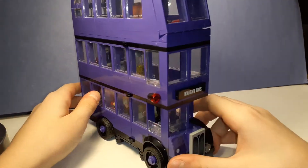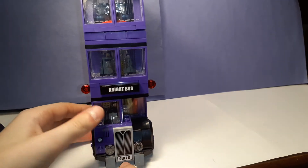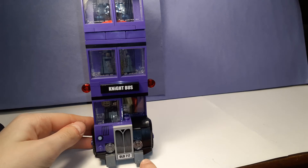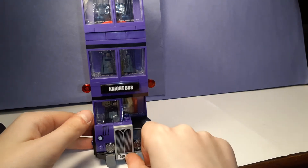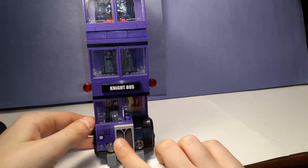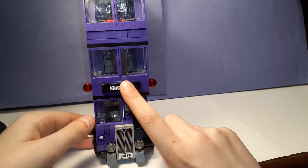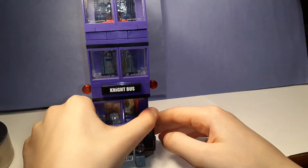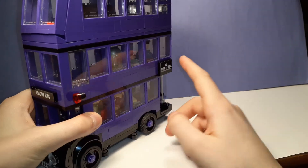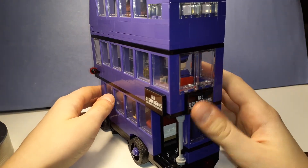Coming back to the front where it says Night Bus — I really like the grille. It's old 717. I have a nice bumper, which is not straight; I'll have to fix that. The problem with this set is everything that you see on here is not printed. That's a sticker, that's a sticker, that's a sticker. Bring it to the side — sticker, sticker.